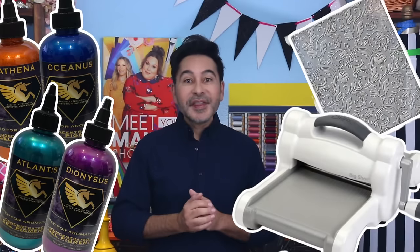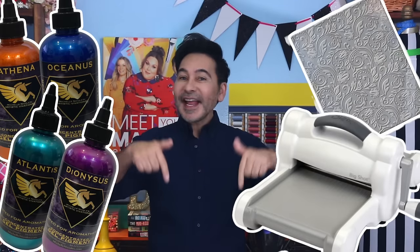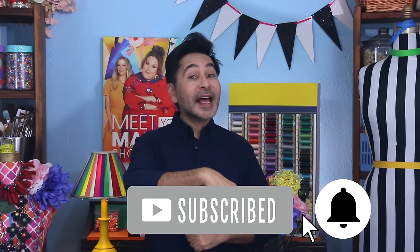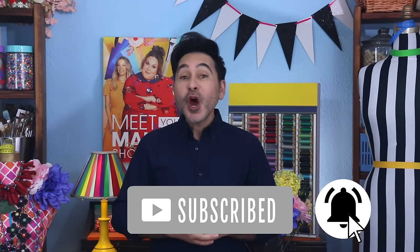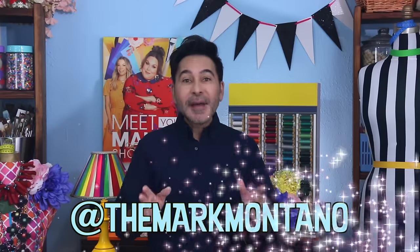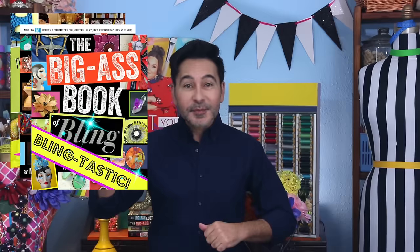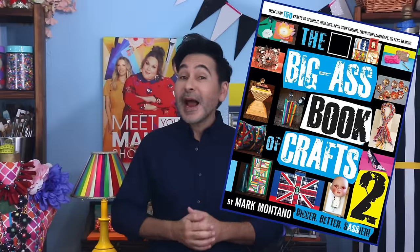I'm going to leave a link for everything I used for this project in the description below. Thumbs up if you liked this video, leave me a comment and I will get back to you. Subscribe to my channel if you haven't already, and press that notification bell so that you know I have a new video. Make sure to follow me on Instagram at TheMarkMontano. Grab any one of my craft books for inspiration — I think you'll like The Big Ass Book of Crafts Vol. 2. I will see you real soon. Bye!